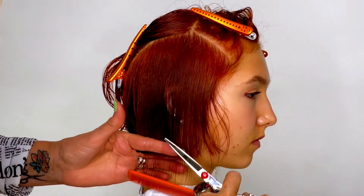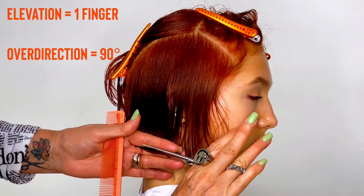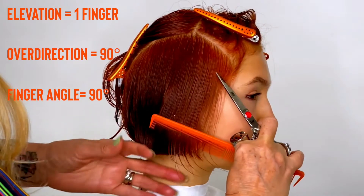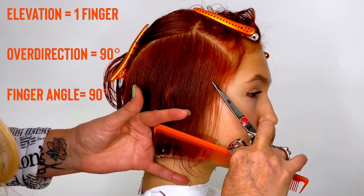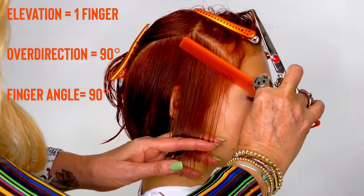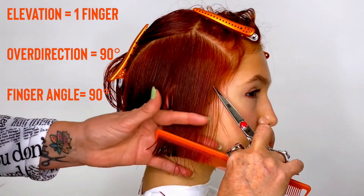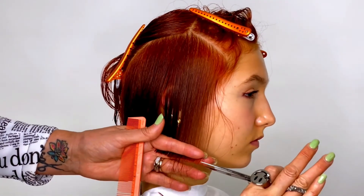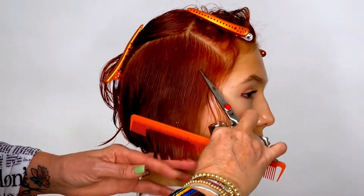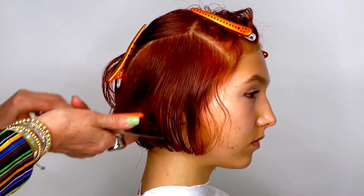I want you to think: elevation over direction, then finger angle. I'm not over-directing it forward or back — I'm directing it straight down at a 90. I've got one finger's elevation from the neck, basically from the head, and my finger angle is 90 — it's a horizontal 90. You always want to go off of the shortest piece of hair, so you bring the section you're cutting back to the length that was established.